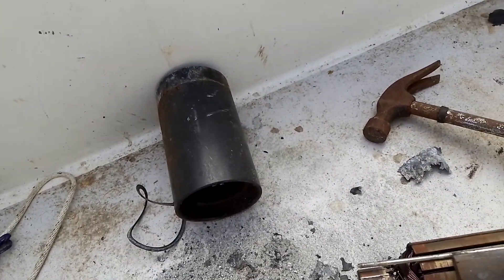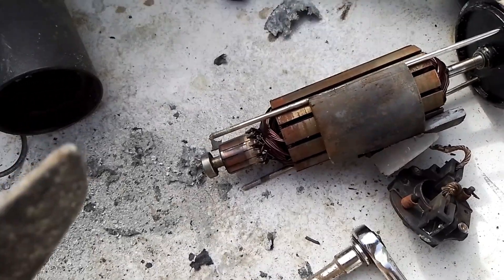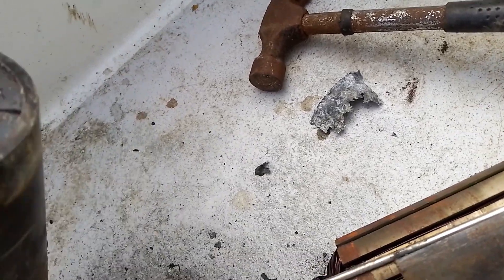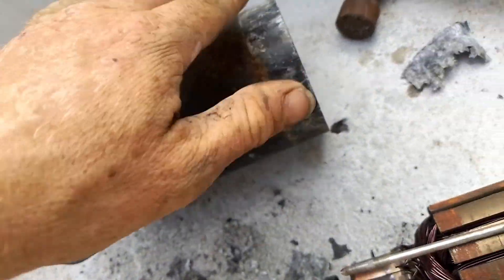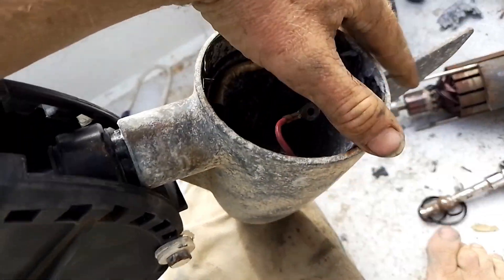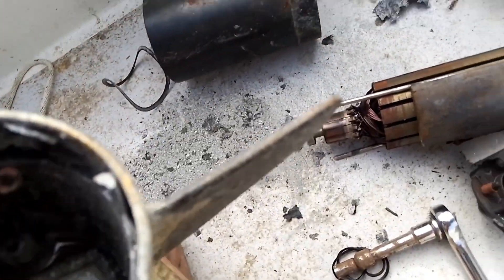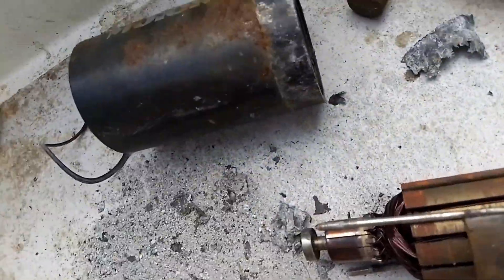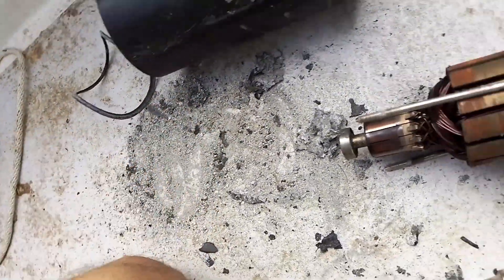My electric motor wasn't working, so I accidentally broke it further trying to fix it. What not to do: when trying to get the end cap off, do not hit it with a hammer. Instead, tap at the correct points and it will slowly come off. Also, if it's corroding on the outside, it's probably corroding on the inside too — aluminium oxide was coming out from inside.